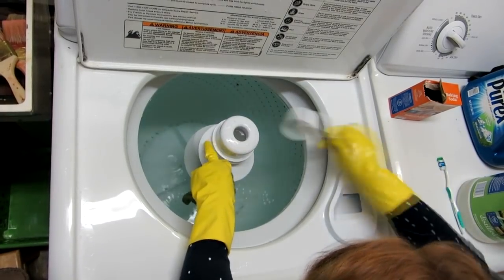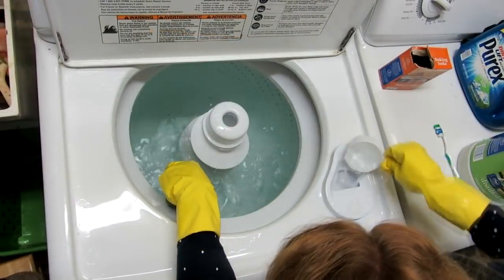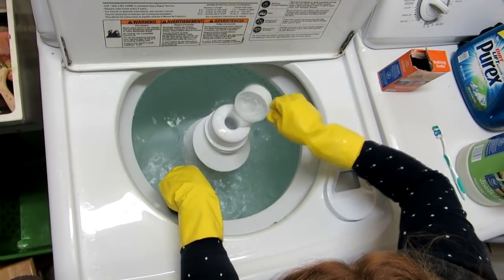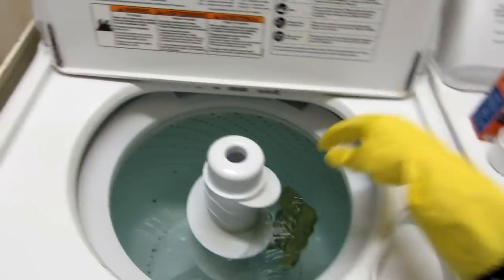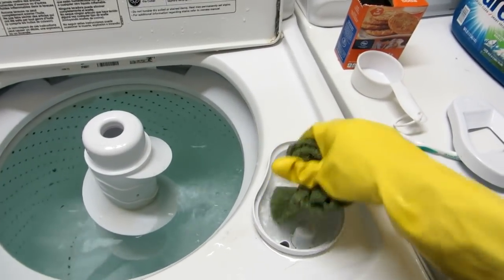Be sure you clean around your agitator, and if it has a cavity in the top, be sure you scrub down in there. Also clean any place where you load in things like bleach or fabric softener — get all those scrubbed as good as you can.